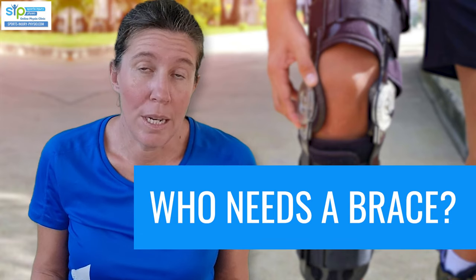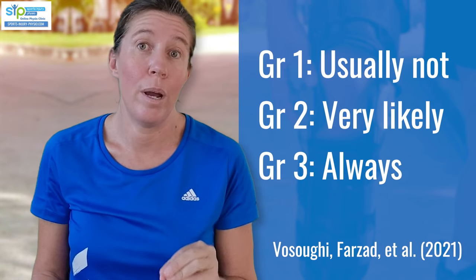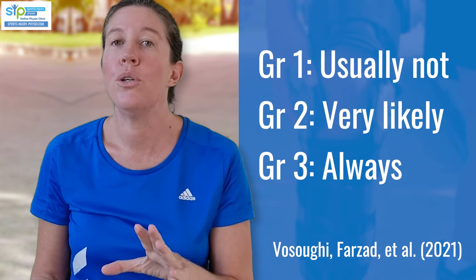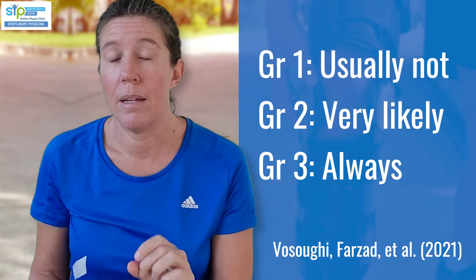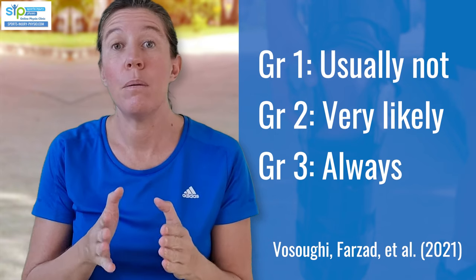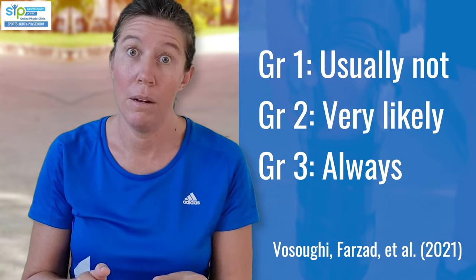Do you actually need to wear a brace when you have an MCL sprain or tear? If you've got a grade 1 injury to your medial collateral ligament, then the research shows that in most cases you don't have to wear a brace. It will depend on the type of activities you want to be doing, but usually you can complete your rehab within a few weeks. However, if you have a grade 2 or grade 3 tear, the stability of the knee starts to be affected, and giving it a brace that makes it more stable helps those ligament injuries heal better. So if you've got a grade 2 or 3, you will likely benefit from wearing a brace.